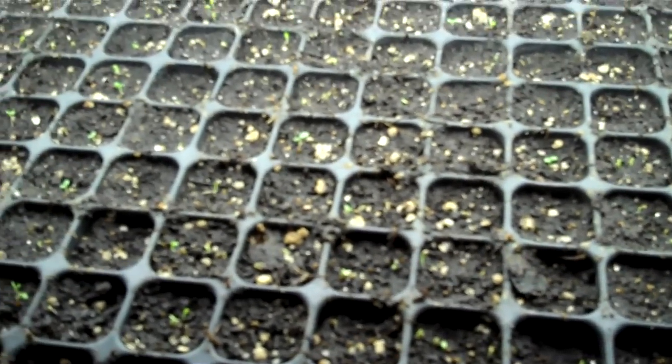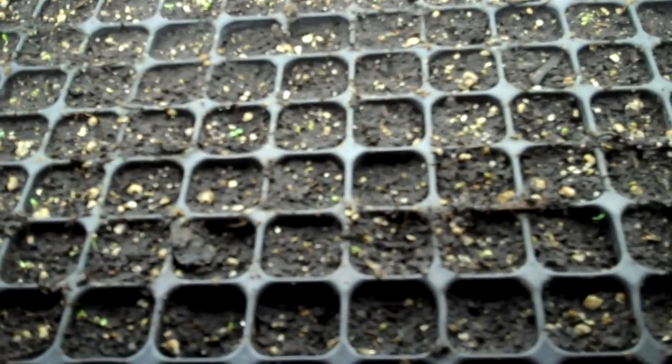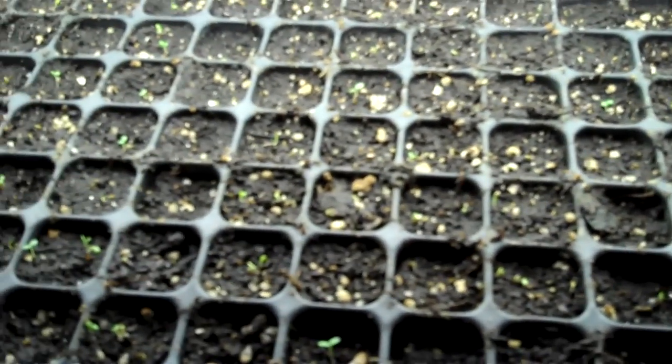We'll probably leave these plants under the lights for up to a week to make sure that any stragglers that are germinating have a chance to penetrate the surface of the soil and start to root pretty well. We will make sure and keep the soil moist from now on, but we're not soaking up moisture from the bottom anymore. This is Mike with the Strawberry Store concluding this segment. Thank you very much.